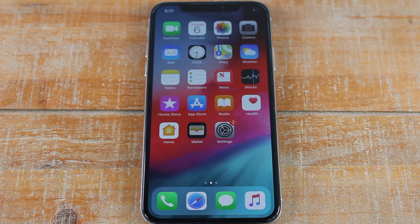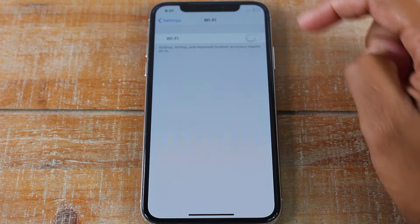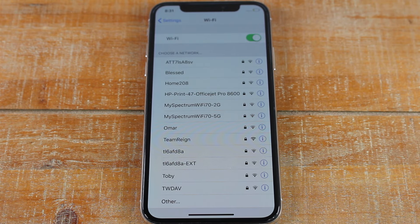Hey guys, Wayne here from Tech Made Easy. Today I want to show you how to connect to Wi-Fi on your iPhone. First thing you want to do is go to your Settings, go to the Wi-Fi section, turn on the Wi-Fi, and then it's going to show you a list of all the available networks around you.